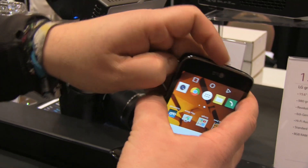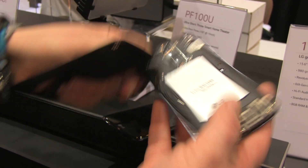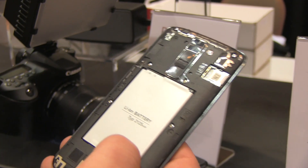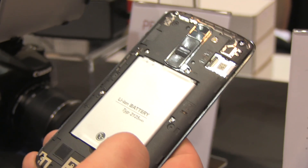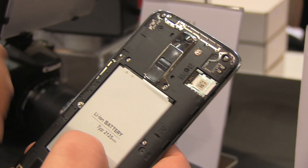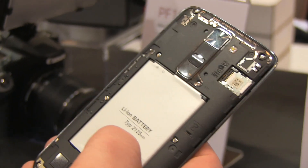It doesn't look like you can extend storage, but let me quickly rip off the back so you can have a look inside. There you go — there's one SIM card slot and a microSD card slot, so you can definitely extend it. There's a 2,125 milliamp-hour battery. Up here is the 8 megapixel camera. You also get the rear-key setup you know from other LG smartphones, with volume rockers and the power button in the middle.